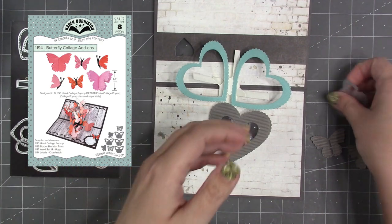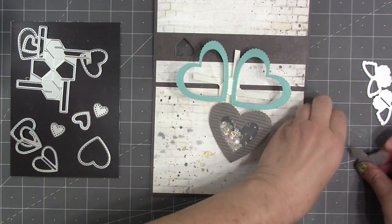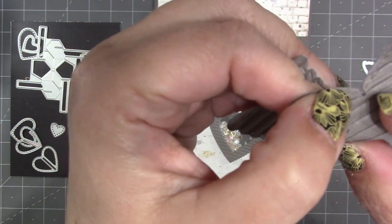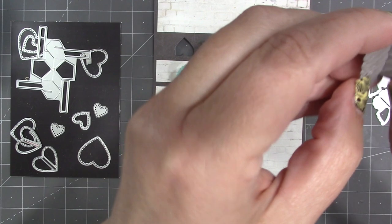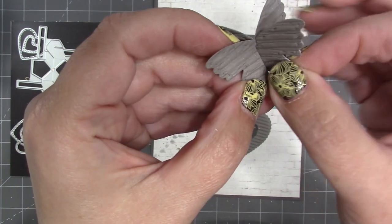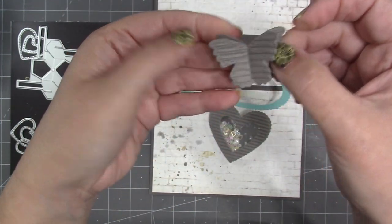The butterfly collage add-on set includes 3D butterflies that come in two pieces. The notched one has a score line — fold that back wing up temporarily, get the notched butterfly through the slot in the other one until you seat the notch at the top, then unfold the bottom wing to lock the pieces together.